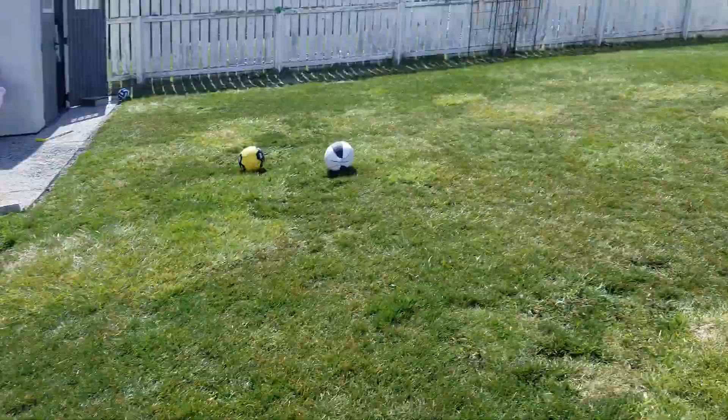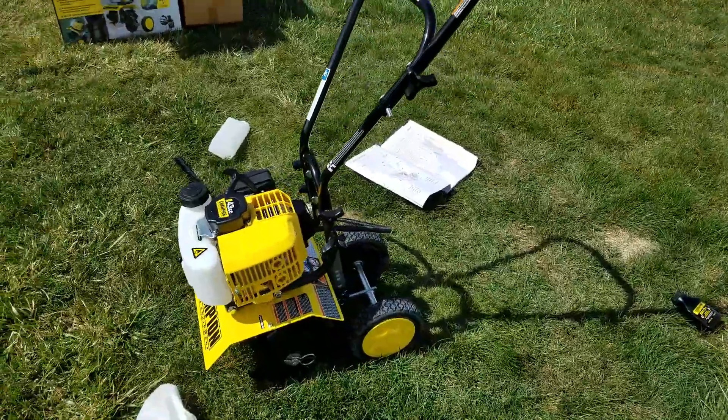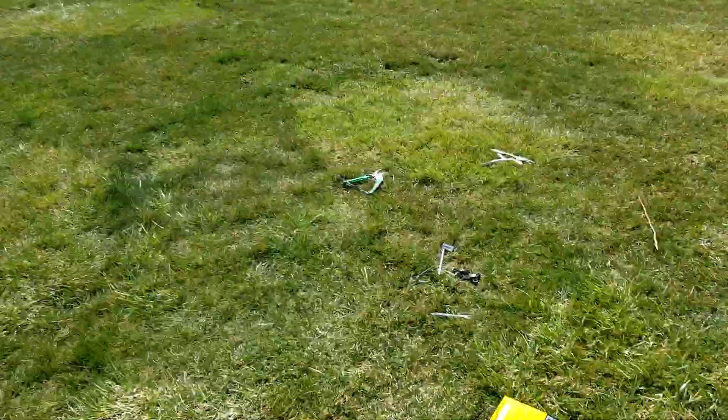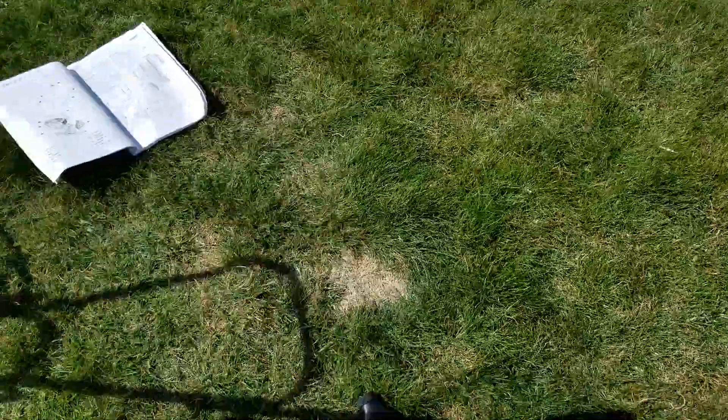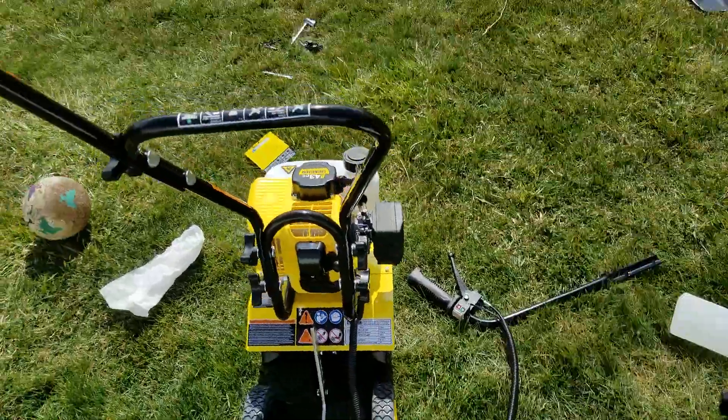I'll keep you guys posted on what's happening. Here's the rototiller — it's by Champion. It's not a bad brand. It does hold a sufficient amount of gas, maybe enough to cover this, and that's about it. And there's the oil for the mix — you can't forget that. Instructions are very straightforward, not hard to assemble.